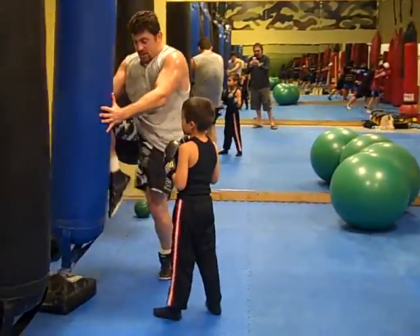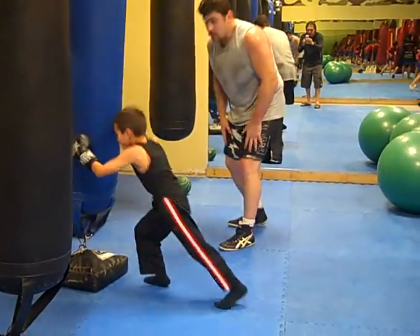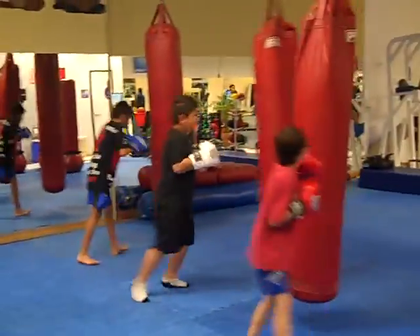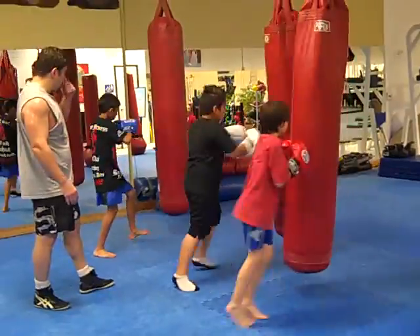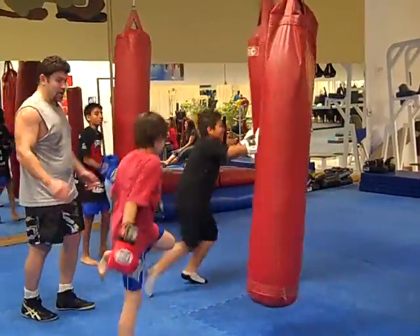Grab the bag, grab the bag for your knees — okay, grab it. Okay, keep going guys, snake noises now. Each strike, snake noises. One more, go, harder. Good, break.